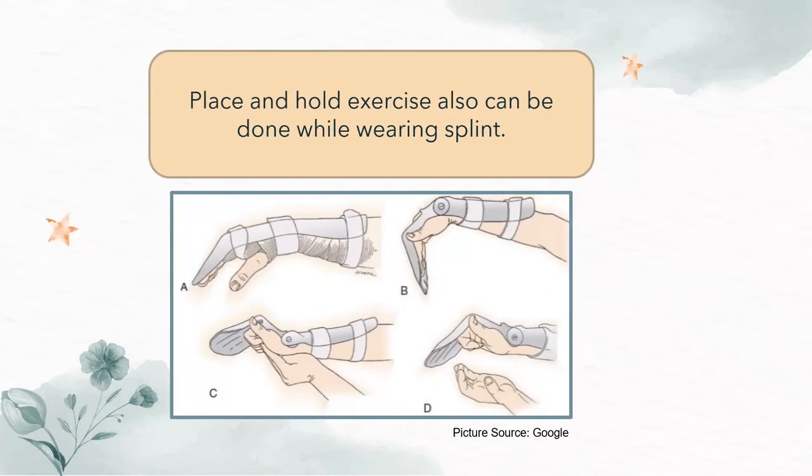Interestingly, place and hold exercise can also be done while wearing a splint. The procedures are shown in the picture below.